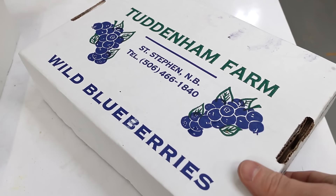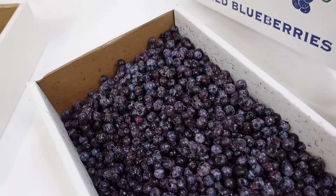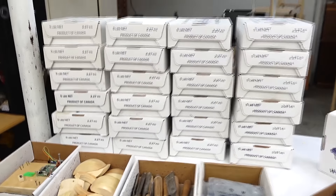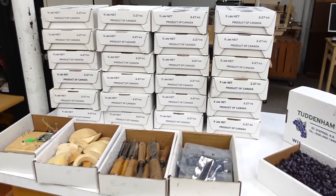We love having some blueberries with our breakfast and they come in these cardboard boxes which are so handy for storing stuff in. I've kept a whole lot of those over the years and now I want to make a rack to put them on.